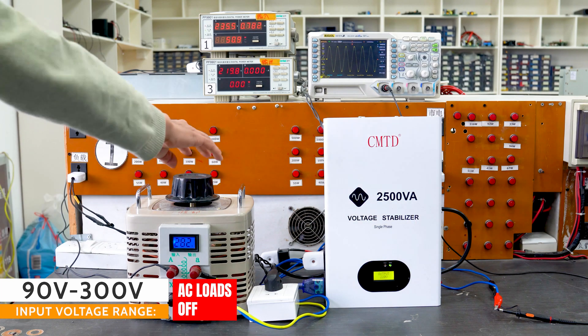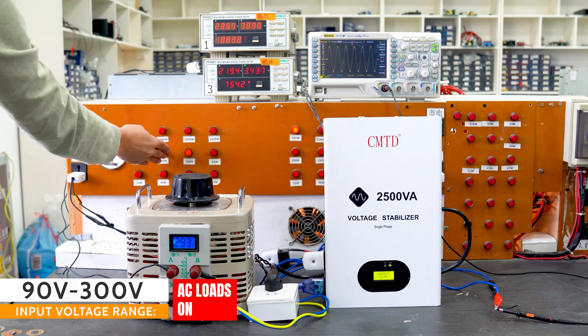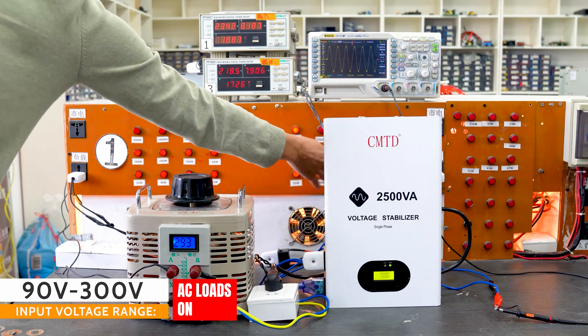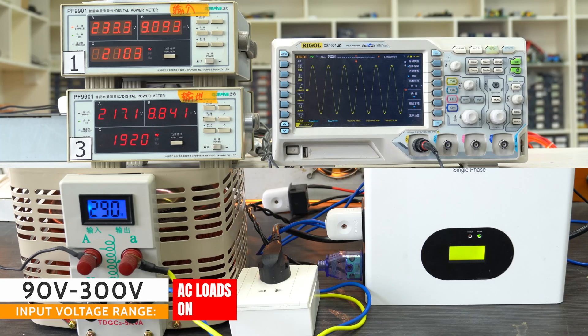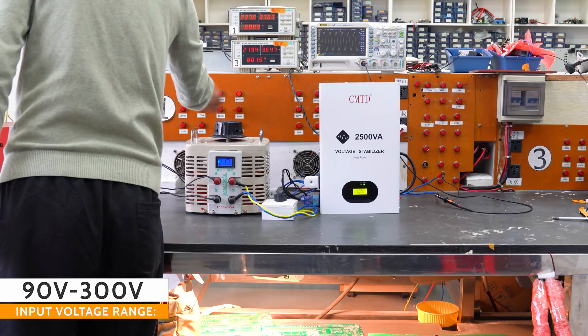Secondly, it can improve the performance of your appliances and electronics. Unstable voltage can also affect the performance of your appliances and electronics, leading to reduced efficiency and lifespan. Thirdly, it can extend the lifespan of your appliances and electronics.